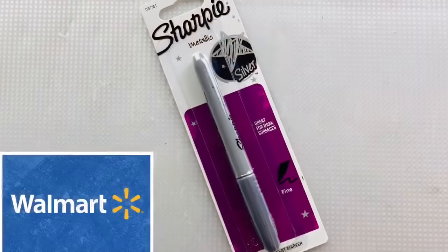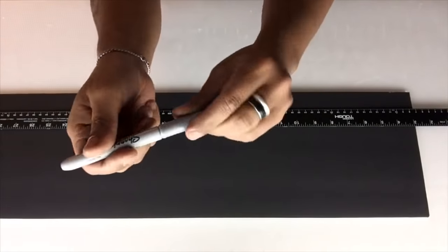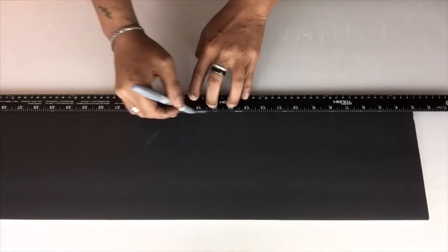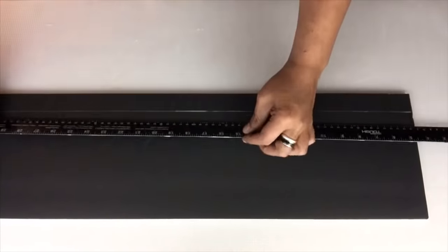Next I'll be using a silver sharpie and black foam board and I'll start tracing lines going down the same length as the foam board, using the width as the ruler as well, until I end up with 4 lines.